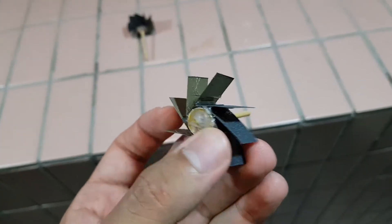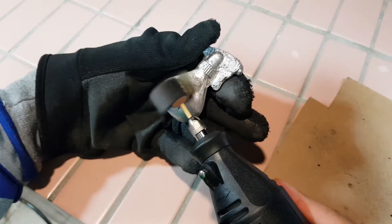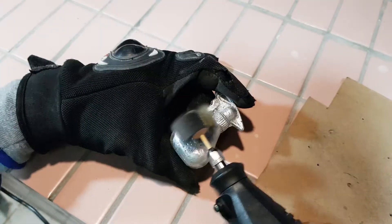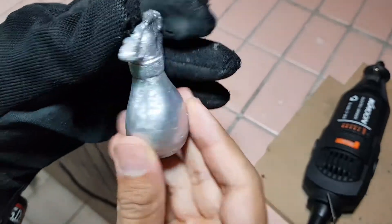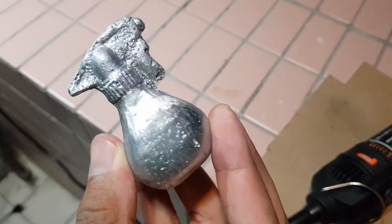I have to fix that. I reinforced it with a huge amount of blue tape. Now it works fine. It looks a little bit better.